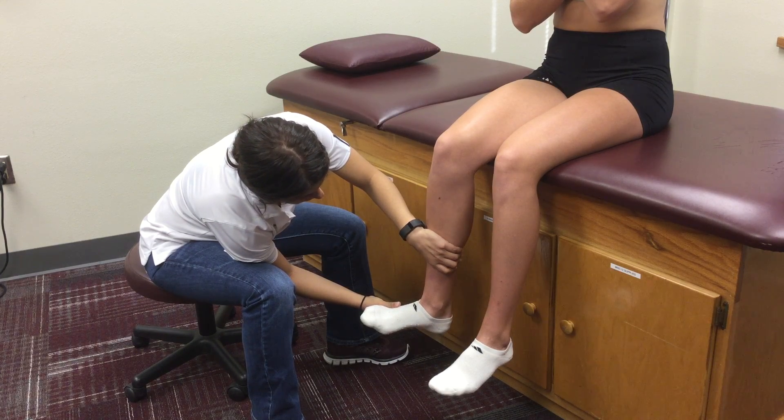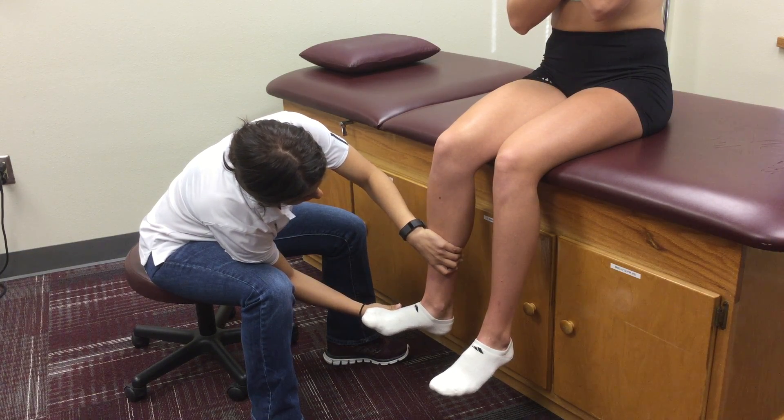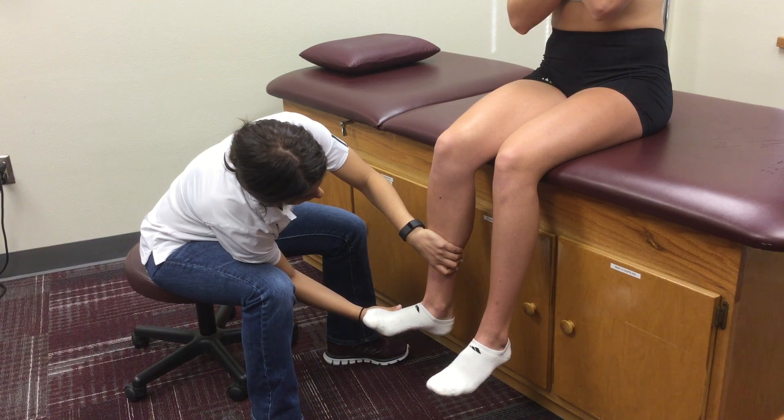While remaining in that position, instruct the patient to hold that position and not let you push them in. Perform a break test by applying a medial force to the foot.